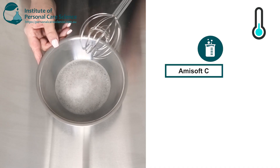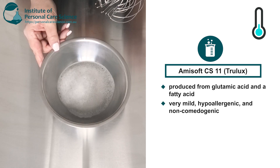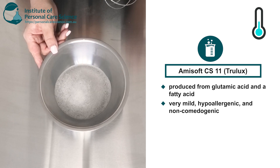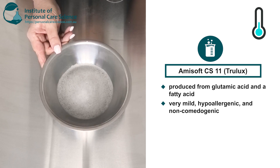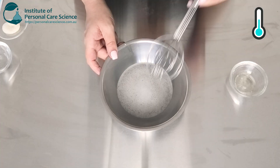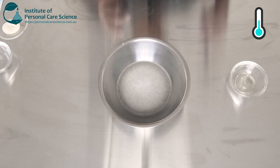I've chosen the Amisoft CS11 because it's a glutamate surfactant, so it's nice and gentle on skins that can be prone to sensitivity, which often acne skins are. Having the combination of also the amphoteric surfactant will increase mildness. Once this is cooled I'm now going to add my solubilized material.